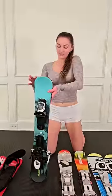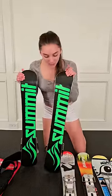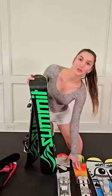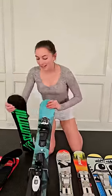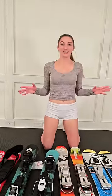These on the other hand are 88 centimeters, so they're a little bit shorter and a little bit wider than these other ones right here. But these have the release ski boot bindings. So I've got all the different varieties and I just can't wait to try them out.